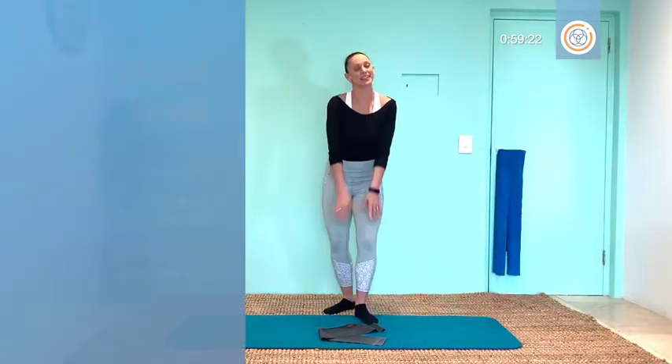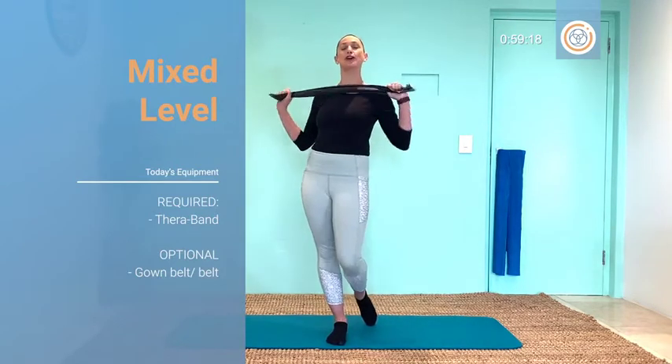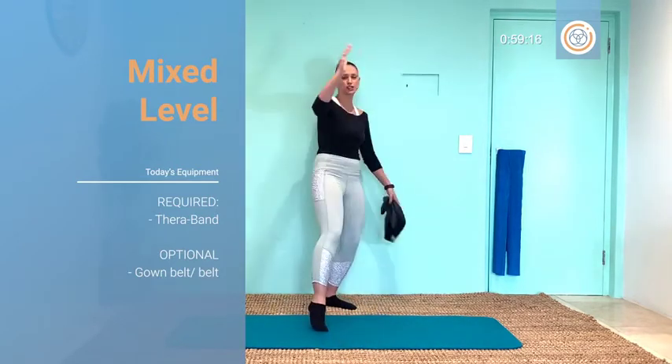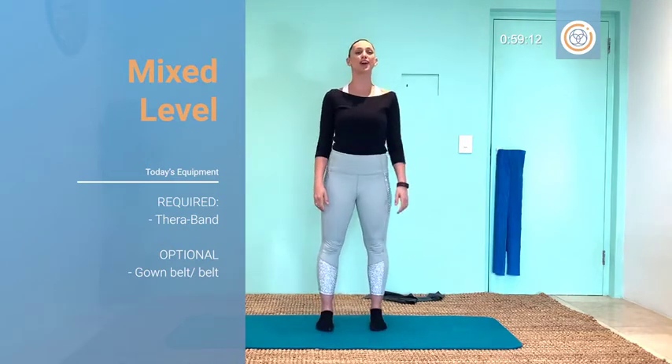Hello, hello, hello and welcome to our mixed level class today using a TheraBand. If you don't have a band, you can use a belt, a scarf, a towel — anything like that just to help you along the way.